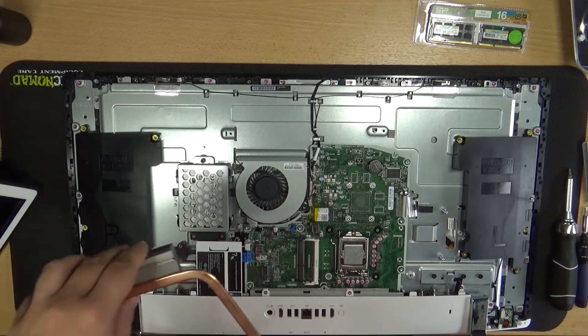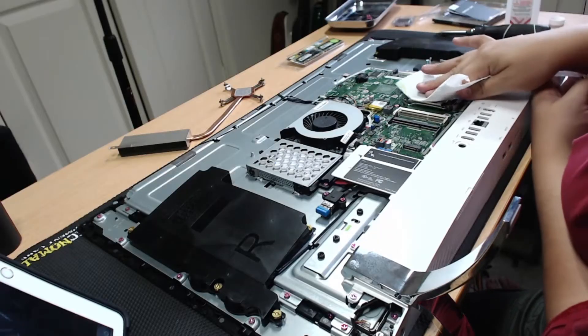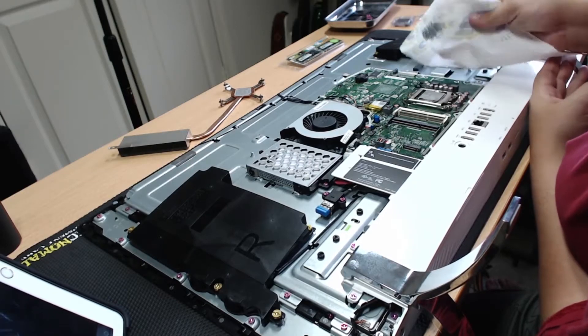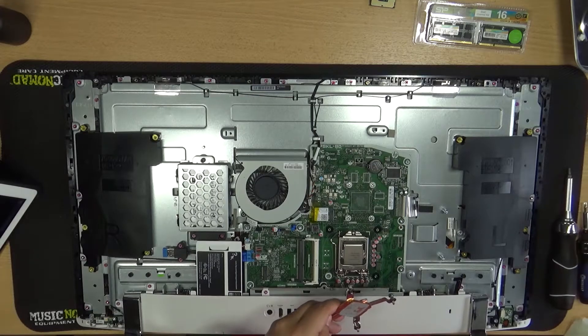Now's a great time to clean off the old thermal paste from both the old CPU and the heatsink. It's easier to clean the CPU while it's still in the socket so you don't have to handle it roughly, and this is where the isopropyl alcohol comes in. I use 99%.